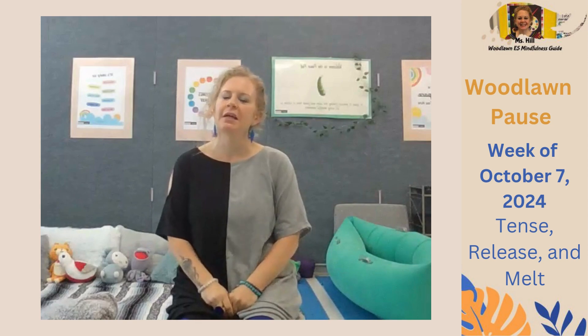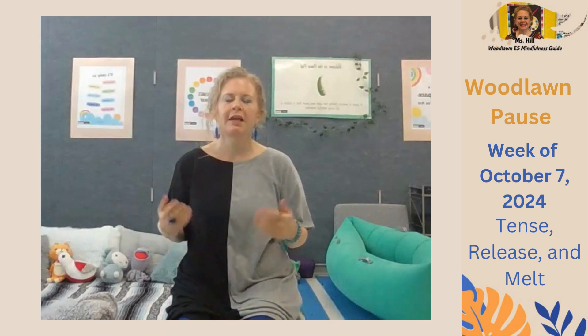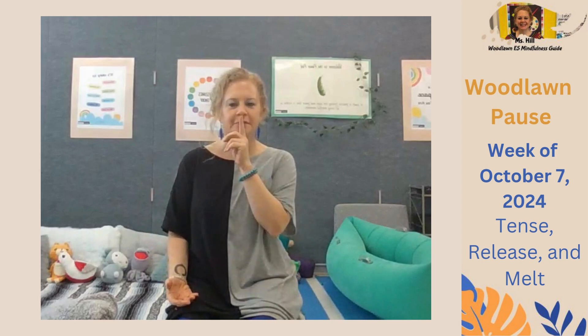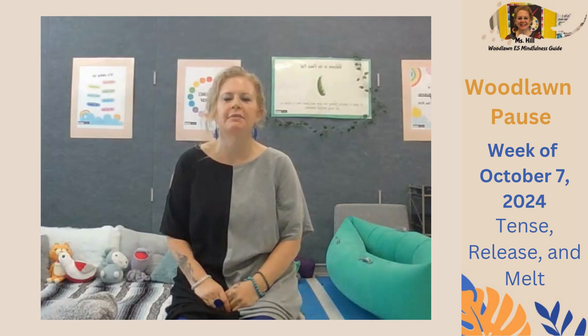Let's begin by getting into our mindful body. Find a comfortable position and your body becomes still and your voice is silent. When you're ready, take a deep breath in and out. Let's do that one more time — deep breath in and out.